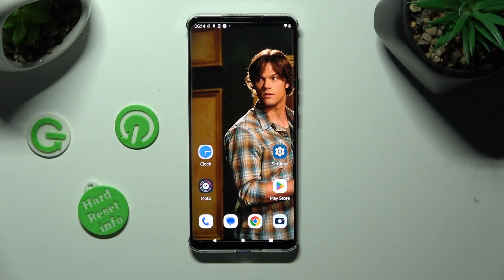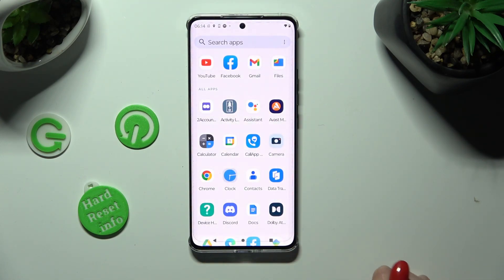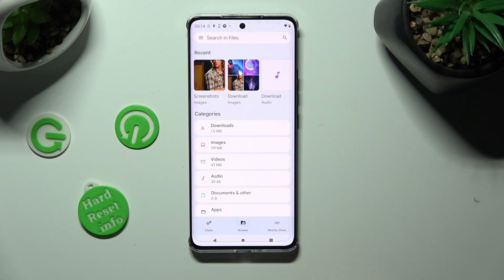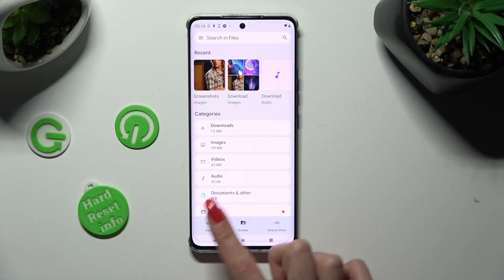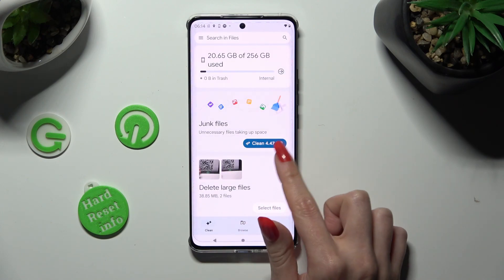First of all you need to find an app called Files. Then click on it. Now select the Clean section at the bottom left corner. Hit Clean under Junk Files.